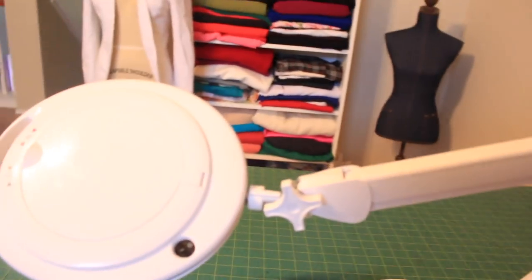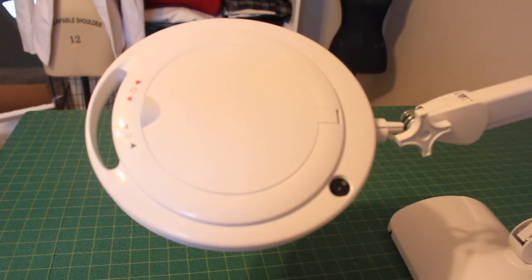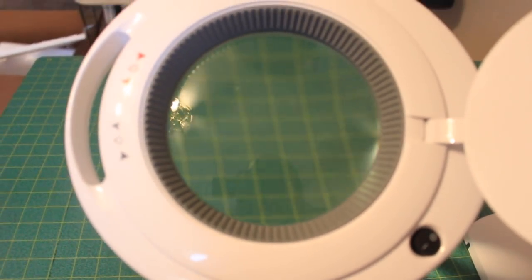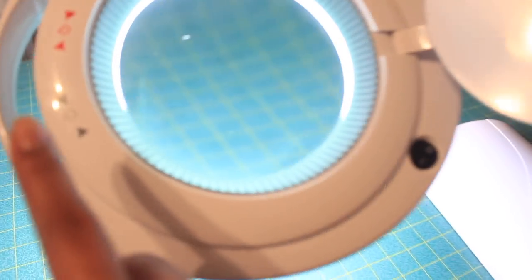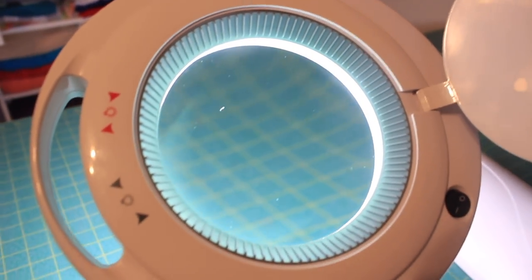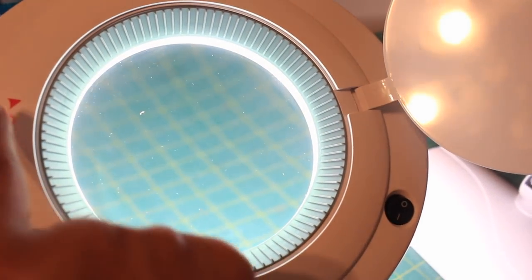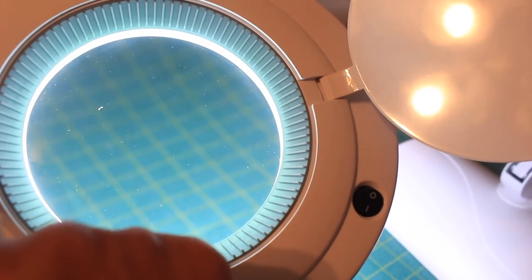You can see it has an extendable arm and it has a cover, which I like. If you just want to use it as a lamp, you can just close the cover and not need to use the magnifying function. But when you're ready to use the magnifying function, just open the cover and you've got a very big window for some crisp magnification. To turn on the lamp, you just turn on the light switch, and the light setting is adjustable. You've got two settings: the gray function operates a more white light, and you can turn it down or up in intensity. The red function operates a softer, slightly yellow light — but it's not dingy or dim — and same controls where you can make it more or less intense.